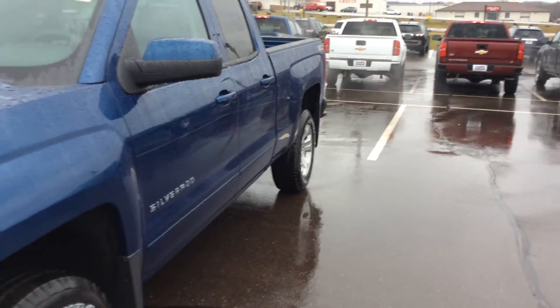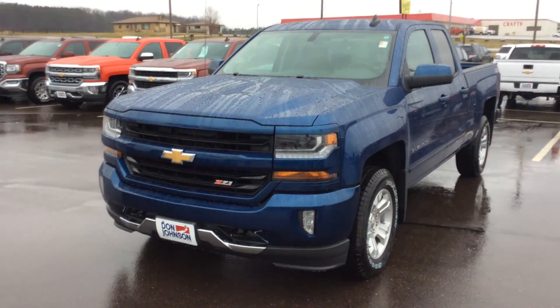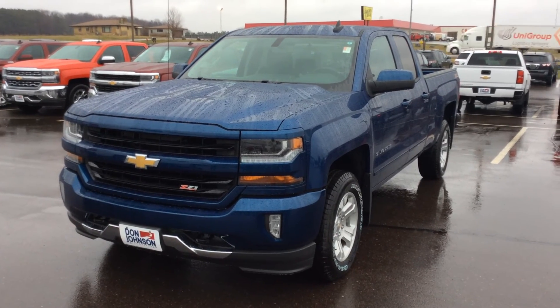So again, my name is Jeff, and if you'd like to come down and take a better look at this vehicle, you can come see me, or give me a call at 715-475-1416. Thank you.